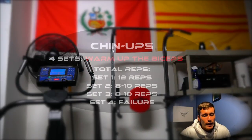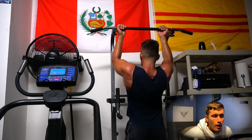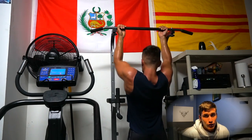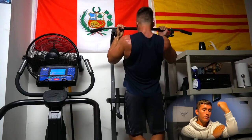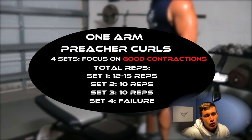Now we're moving on to biceps. The warm-up slash first exercise will be chin-ups — four sets. You can add weight if you like; I'm not adding any. One of my biggest tips on this exercise: try to contract the bicep as best you can rather than just doing a chin-up. Try to bring the biceps together almost like you're flexing. Don't really worry about full range of motion — just try to contract those biceps.